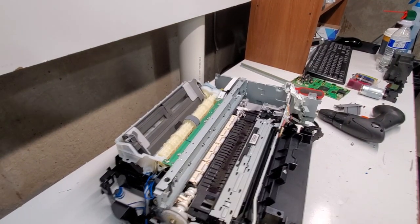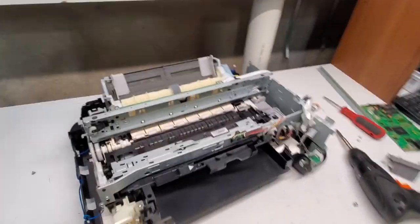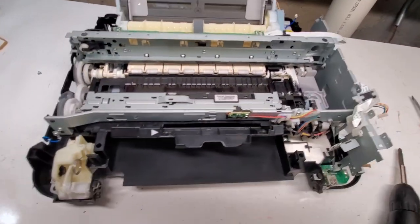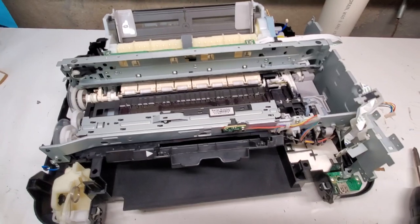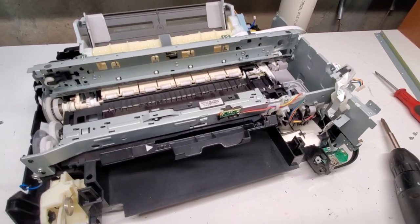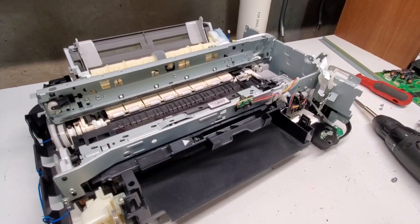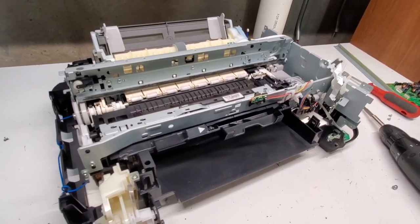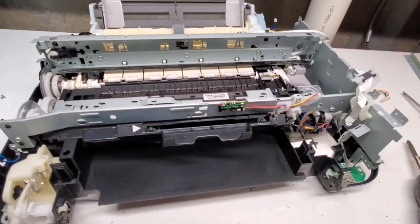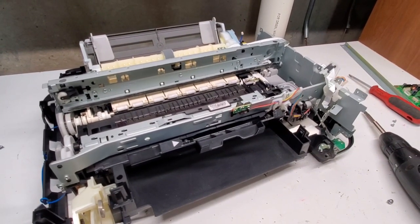So this is how far we'll go with this printer, the MG6220. The motor goes there and all the other parts that we already took out. Hopefully we were able to help you fix your printer, or if you were just watching for entertainment, thank you. Please like this video and subscribe to our channel for more — we have other models we've already shown how to disassemble. Your suggestions in the comment section are appreciated, so go ahead and do that. Have a wonderful day, thank you.